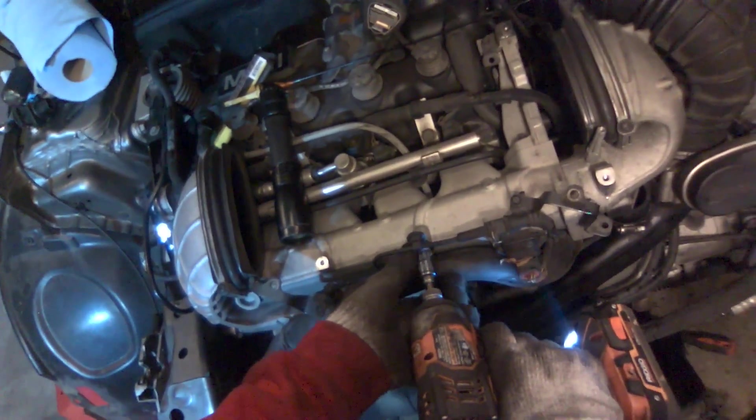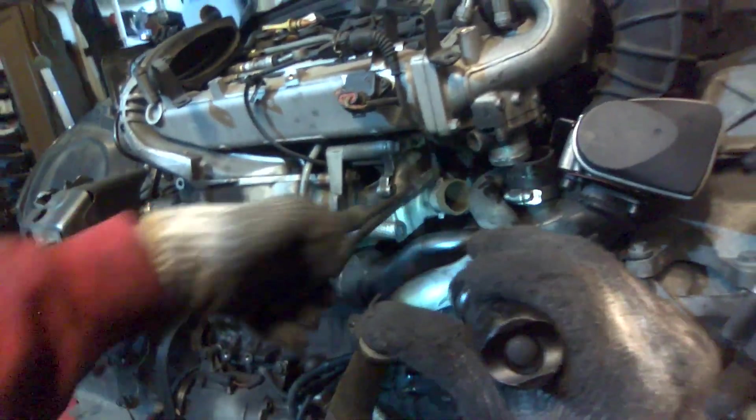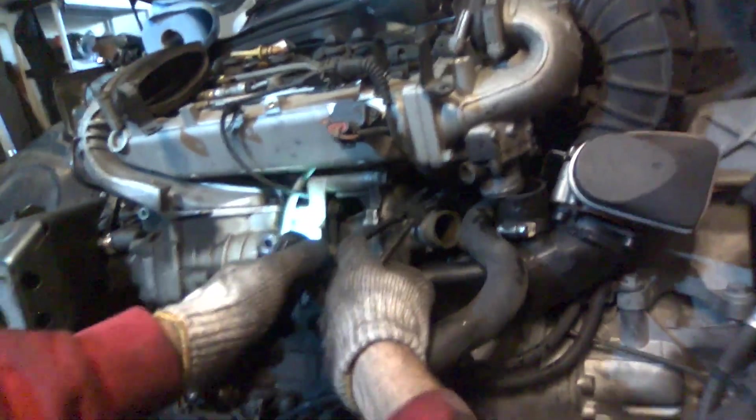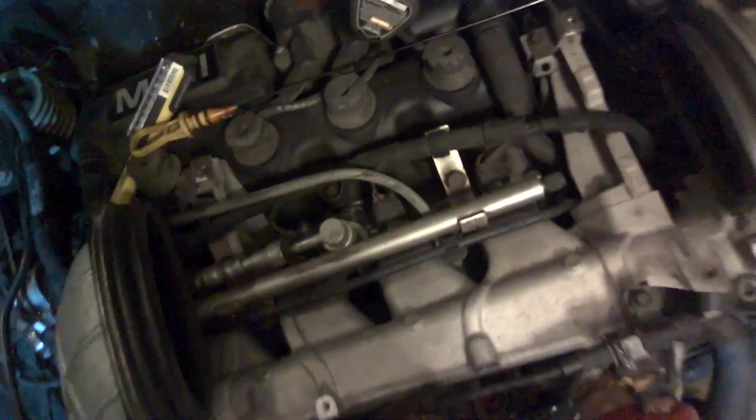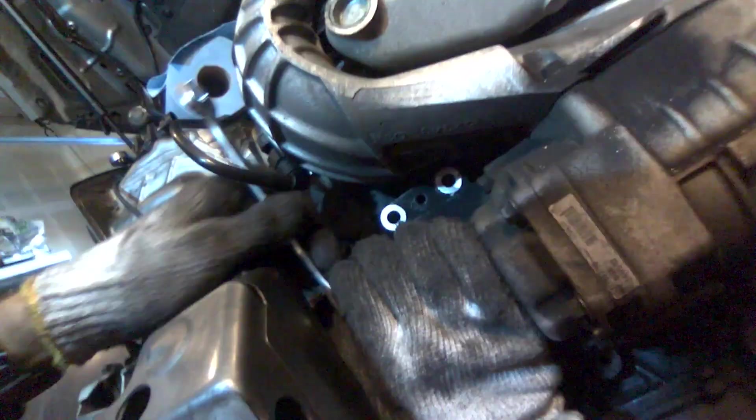There's one more cooling hose back there. Boy, it sure is fun to remove hoses on this car. There it goes. Well, that's a lot of fun.